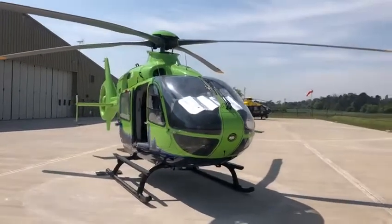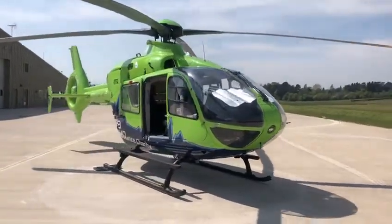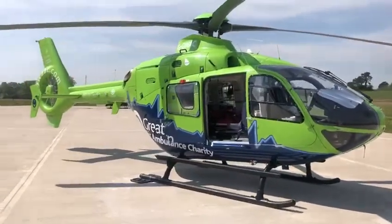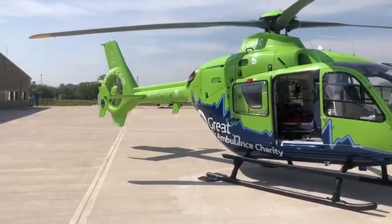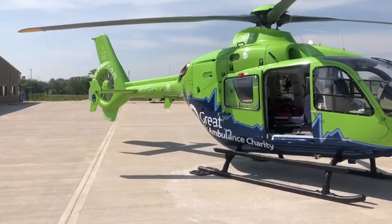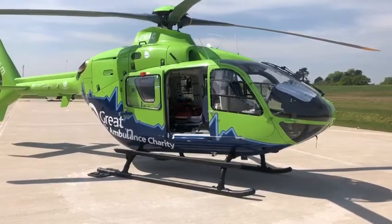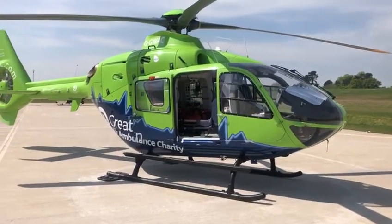So this is the aircraft — despite everything that's going on at the moment, still ready and available to respond to emergencies. We've got all the personal protective equipment that we need carried on board in our bags to still attend patients, the same as we would have done before, which is excellent and I hope reassuring.